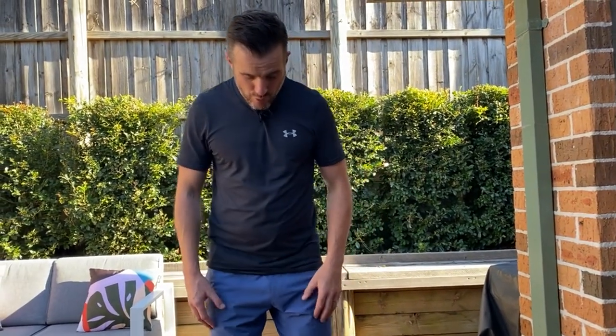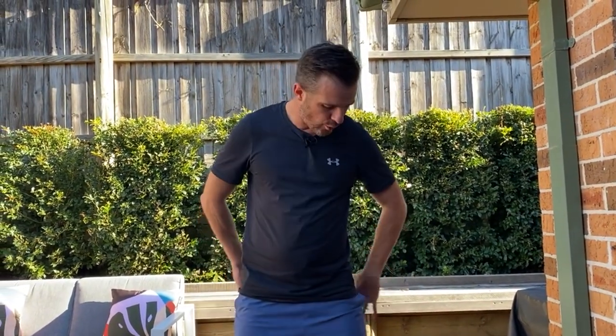I know it's a bit complicated, but it really works for people who have problems with pronation, knees rolling in, and poor glute activation. Give it a shot. See you next time.